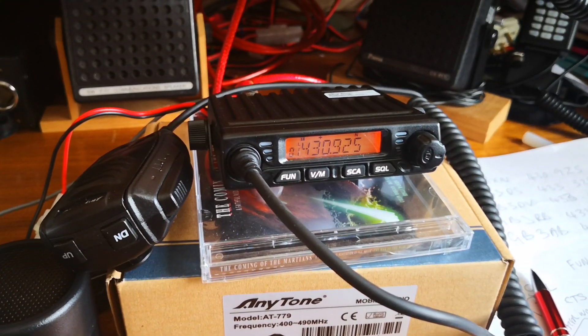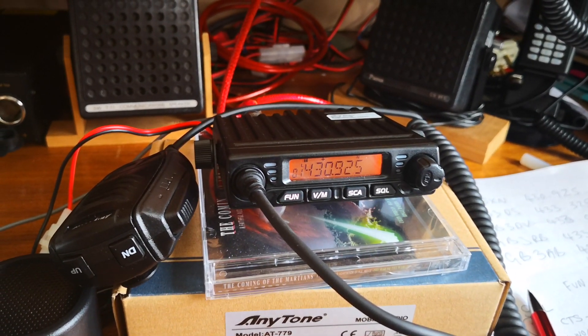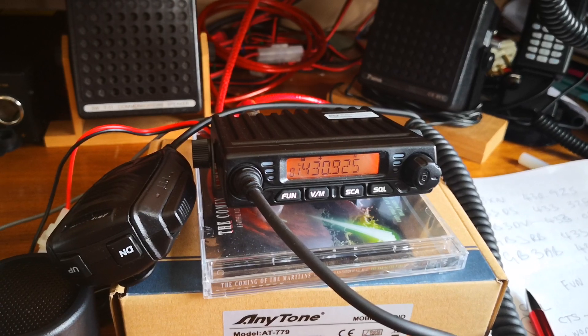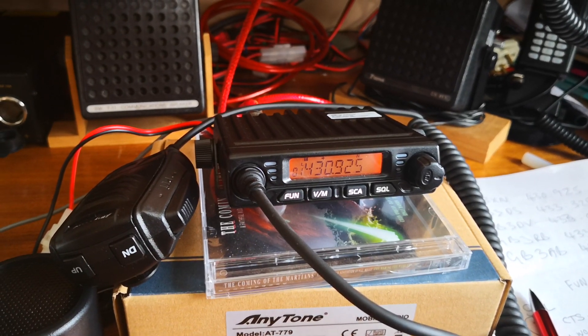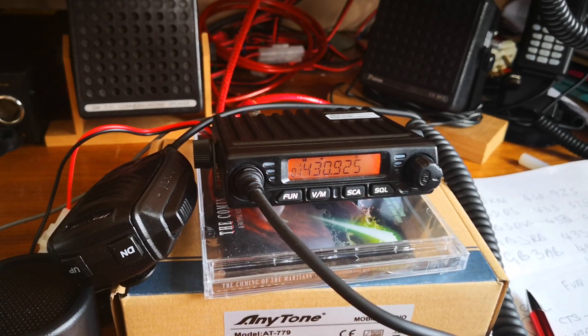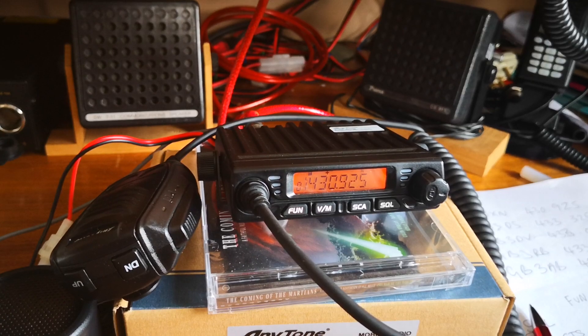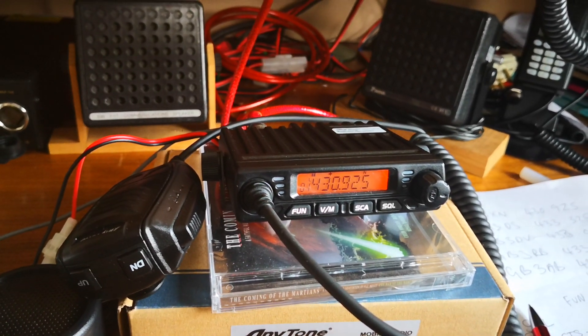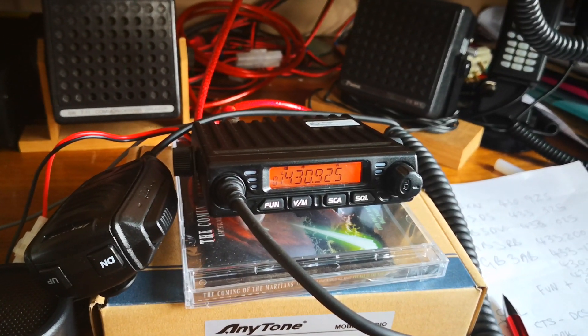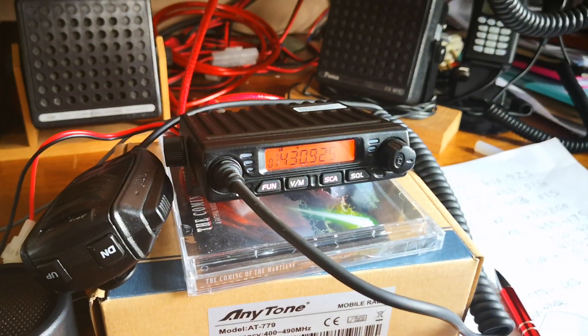This was supplied to me by Martin Lynch and Sons in England. It came to me — I think these are really good price now. They're on special offer at £39.95, and it's about four pounds UK sterling for shipping, so just over 40 pounds gives you a quite useful little monoband radio.